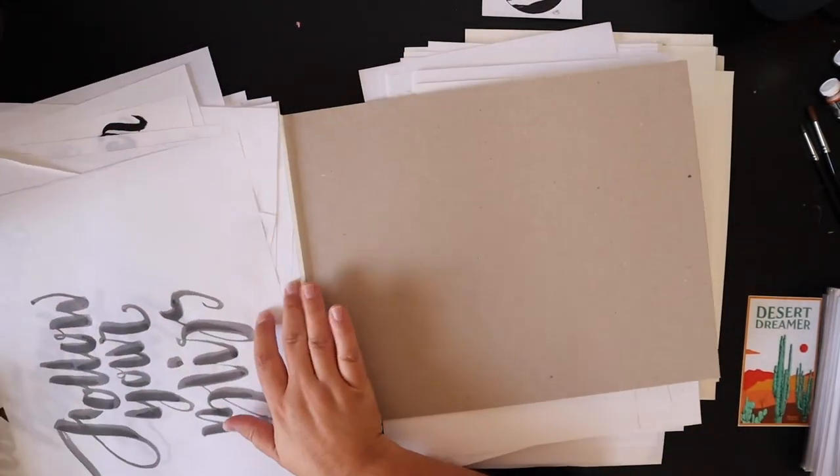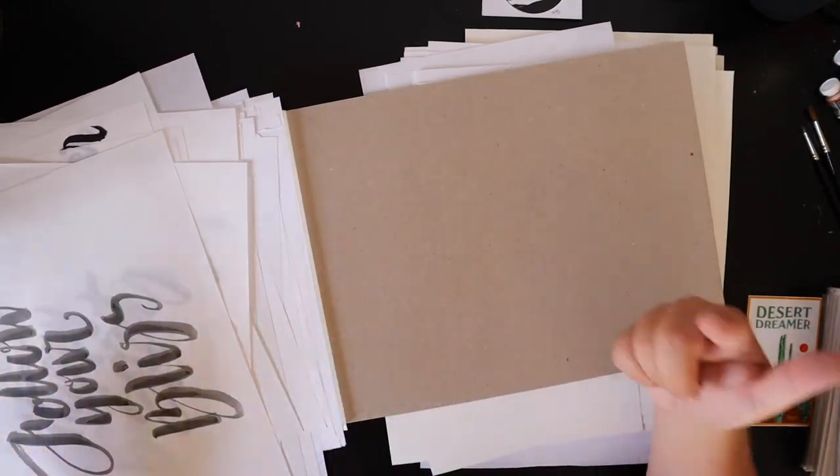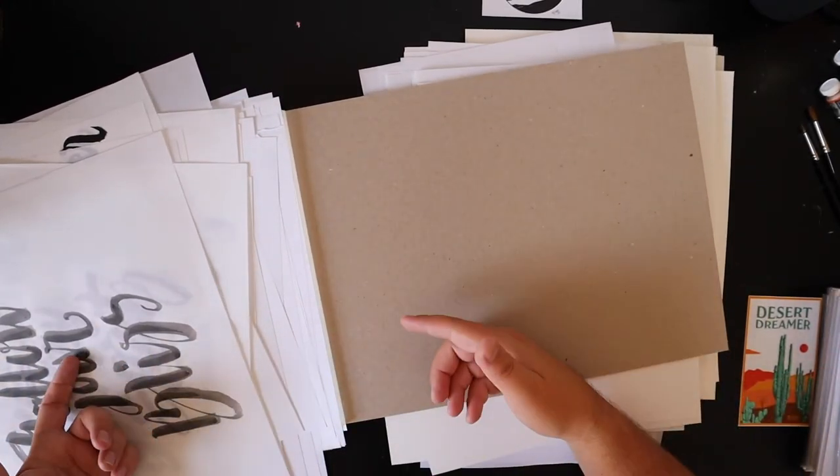That was it from this box. I hope you enjoyed this one with all the lettering. Thank you for going through the rest of this box with me — it was kind of interesting to see where I've come from back in 2015-2016 to where I am now.